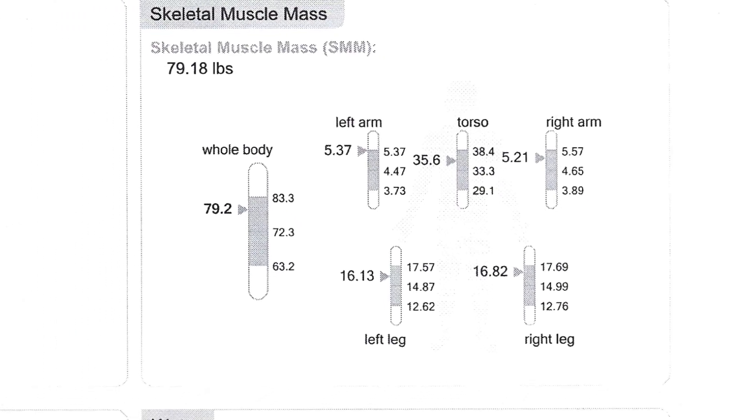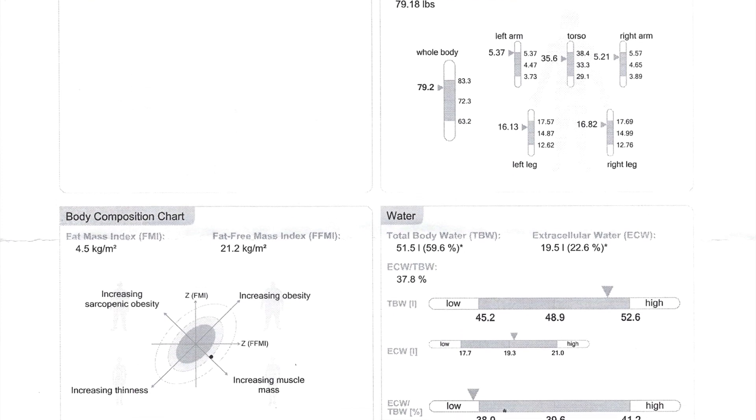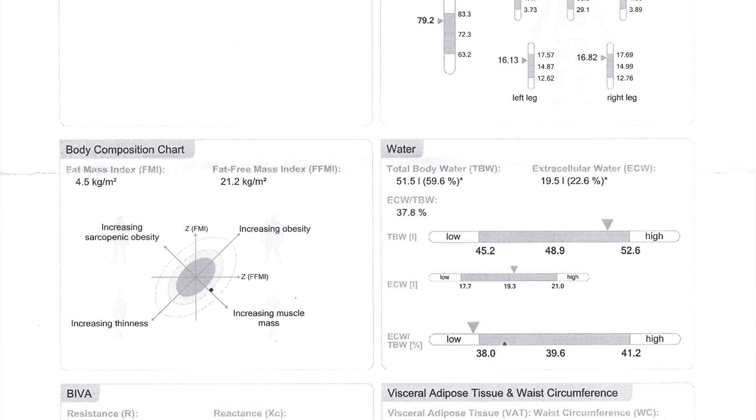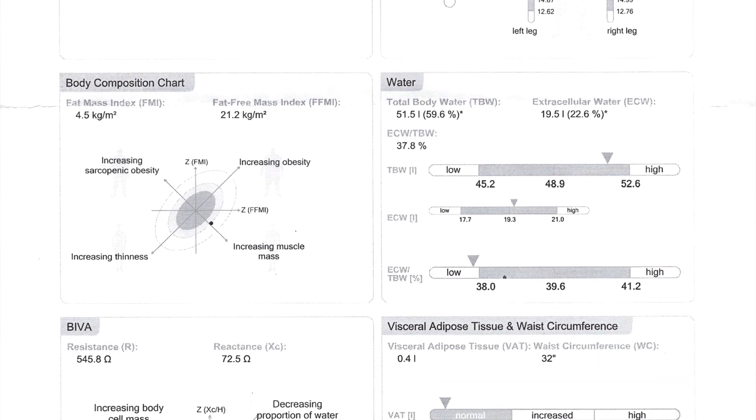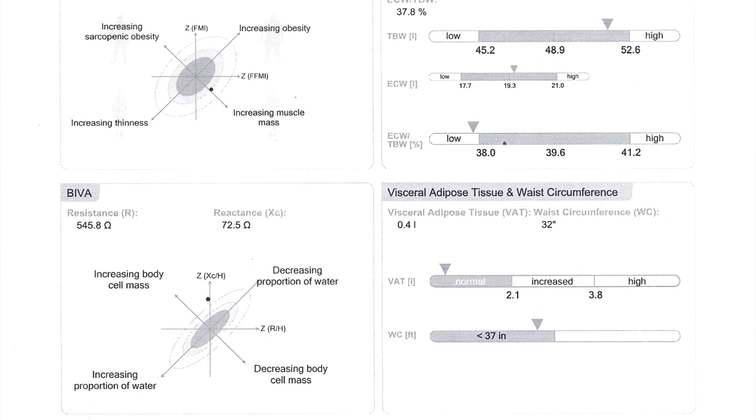We can pull up our skeletal muscle mass per limb, which is what I was really interested in. Obviously, you want more muscle mass in your torso than your legs, and more muscle mass in your legs than your arms, and that's what you see here. The people who conduct the test aren't really worried about specific differences as long as your left and right side are within half a pound of each other. Overall, just under 80 pounds of skeletal muscle mass, which I am pretty happy with.